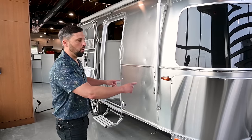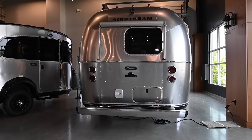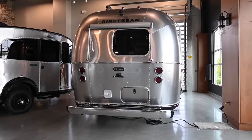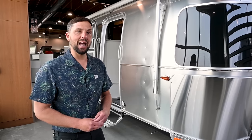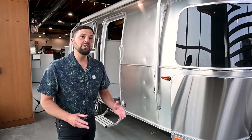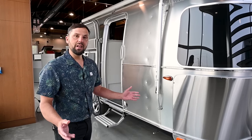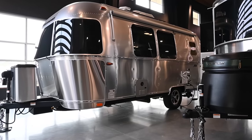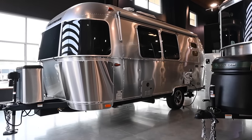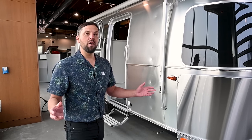This trailer has a 21-foot length from ball to bumper, and it is 8 feet wide, giving you an interior width of 7 feet 7 inches. The exterior height from ground to top of the air conditioning is 9 feet 7, giving you interior headroom of 6 feet 7 inches. The gross vehicle weight rating is 5,000 pounds, dry weight 4,300 pounds before factory options, hitch weight 565 pounds, and net cargo carrying capacity of 700 pounds.